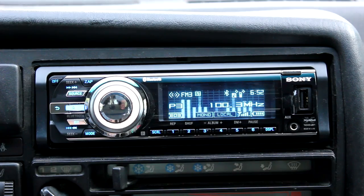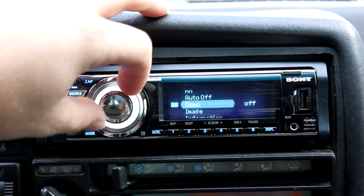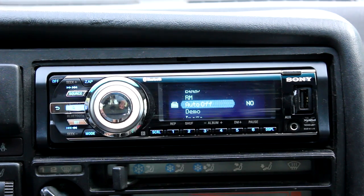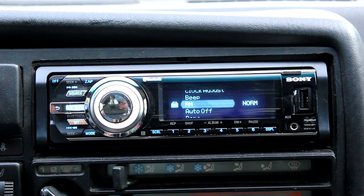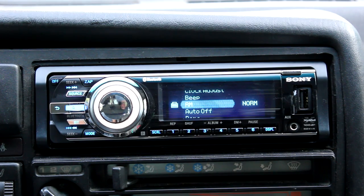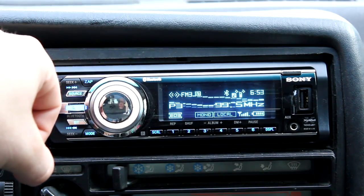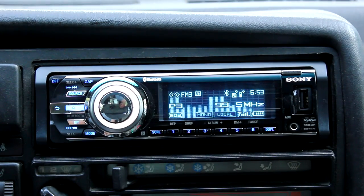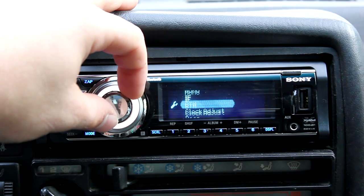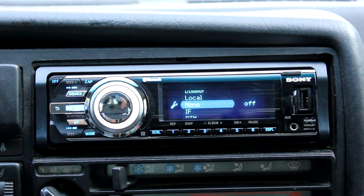I'll go through the menu features. You have the option for demo mode — Sony's demo mode. Auto-off controls when the device turns off if the accessory remains on. There's a steering wheel remote control you can purchase; you can invert it depending on how you have it mounted. There's also beep, clock adjustment, and BTM mode, which programs your stations in tuner mode based on the highest signal rate. You can also turn on mono for FM radio if the signal isn't great.